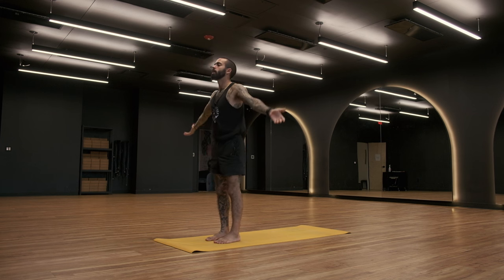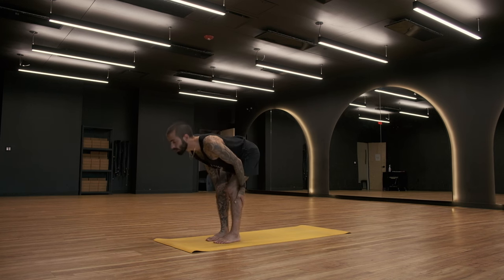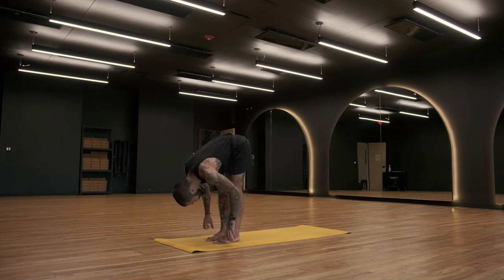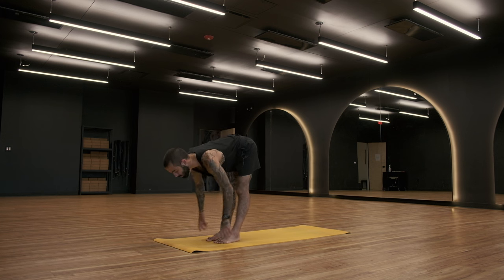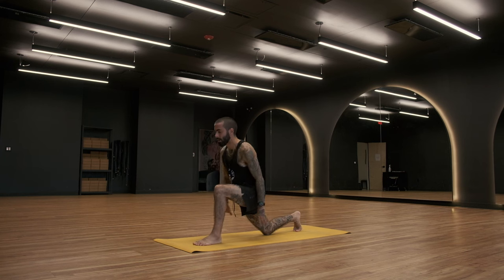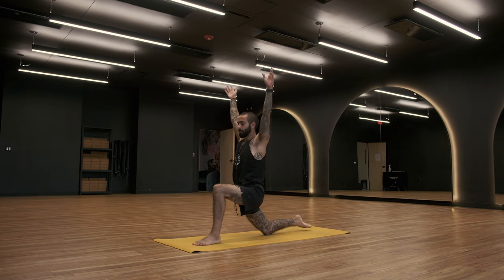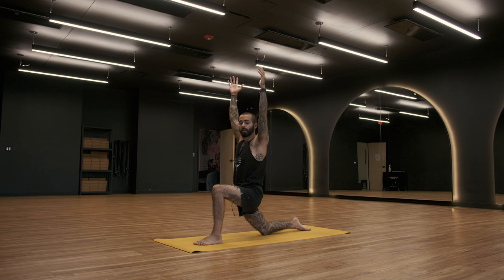Inhale, sweep arms up. Exhale, little bend in the knees, forward fold. Let the head drop down. This time, halfway lift on your inhale — lengthen through the spine, create some energy. Exhale, forward fold. Fingertips down. Step the right foot all the way back behind you, drop right knee down to the mat, sweep arms to the sky. Open up, find your lunge. What can be nice to do is sink down all the way into the lunge and then pull yourself out a little bit because that's where you can be a little more active. Left hip pulls back, right hip pushes forward — something to always keep in mind.